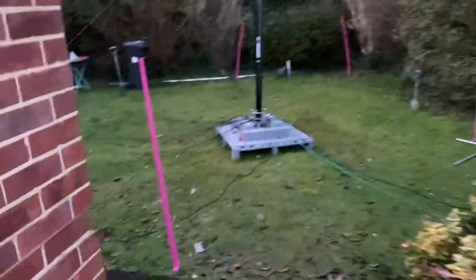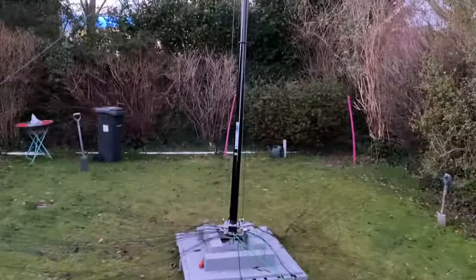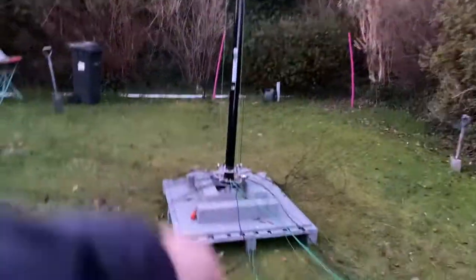This tilt base has just been stupendous. It just makes my life so much easier getting the antenna back up. Do have to put the radials back on each time, but that's a small price to pay.